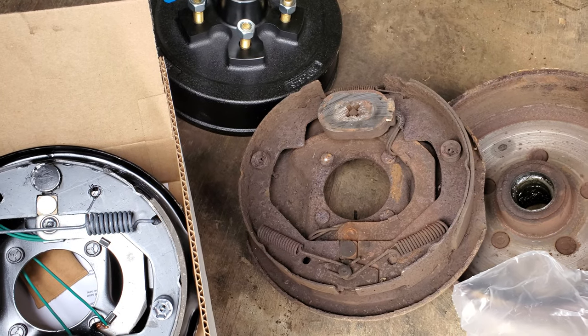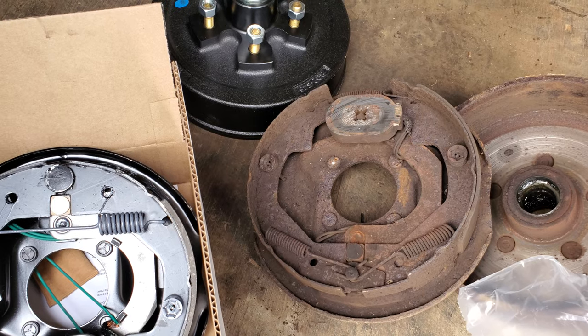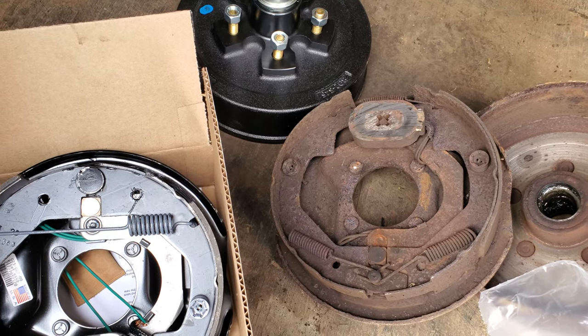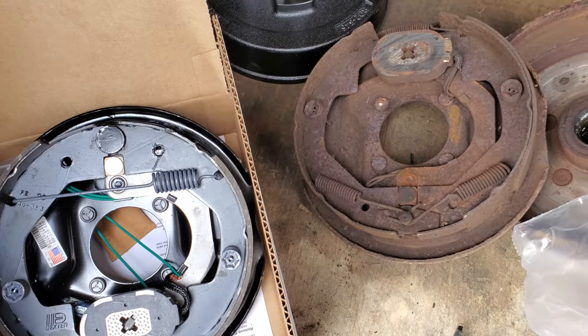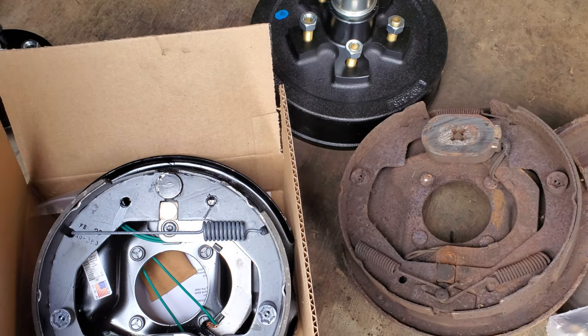We didn't look at the left side — the one side is stuck on, so I'm not sure. I'm going to try and back off the shoes and see if I can get the drum off. I can't get it off, so we said to hell with it and bought everything new. This was all 900 bucks for the brakes, tires, and rims.